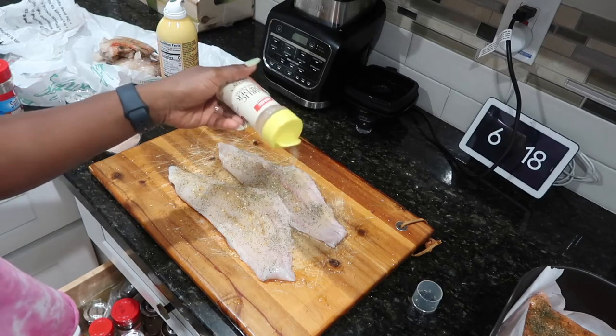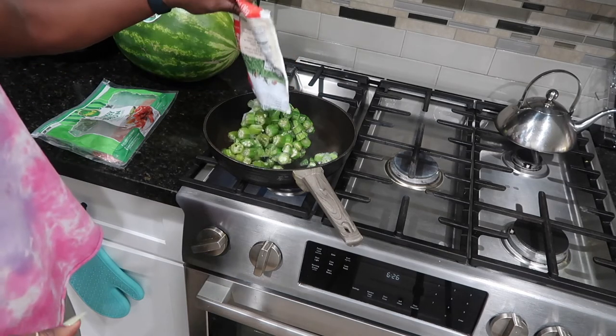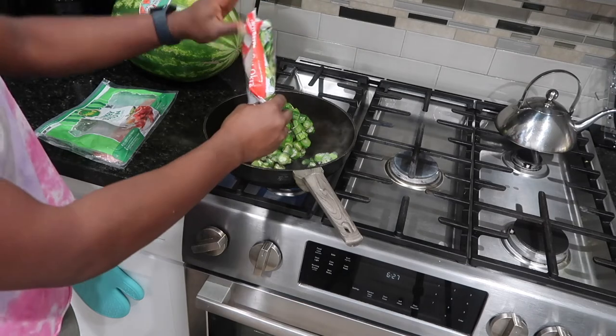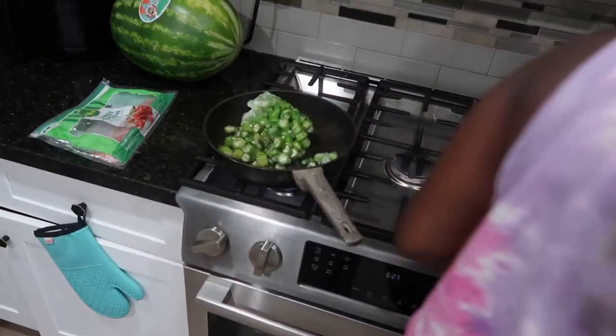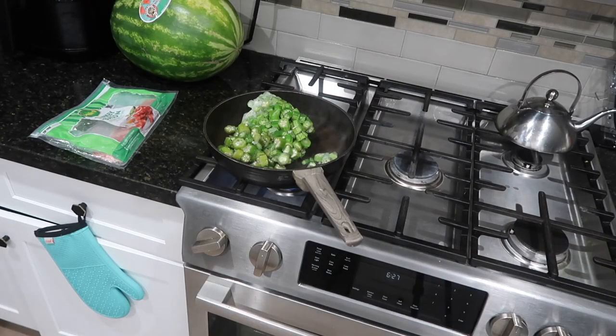I'm also using that salt-free seasoning I mentioned earlier, which is so good, and then garlic powder. Now I'm about to prepare my last side, which is okra. As you can see, I didn't do any carby foods like rice. Right now I'm doing a pretty strict diet of around 1,200 calories — I know it sounds insane, but I need to cut quickly. I've been at this weight for almost a year after COVID and I need to start tracking my calories.